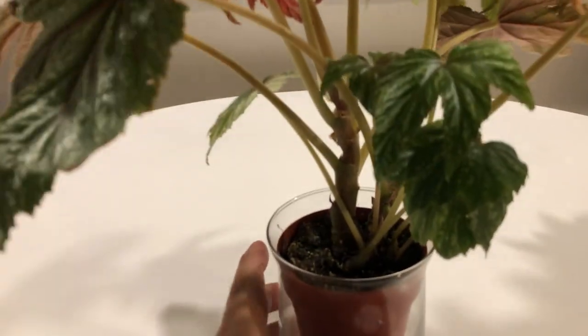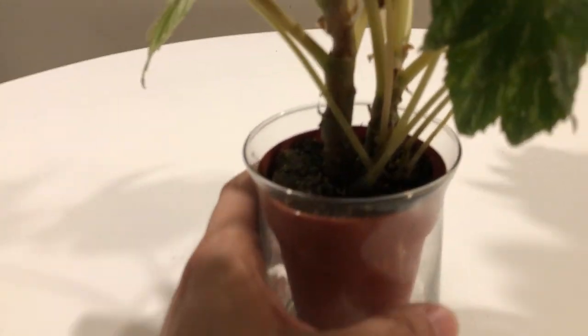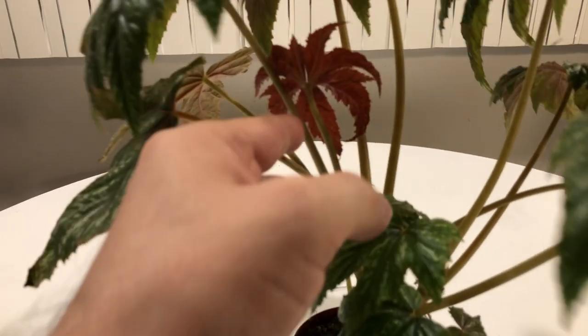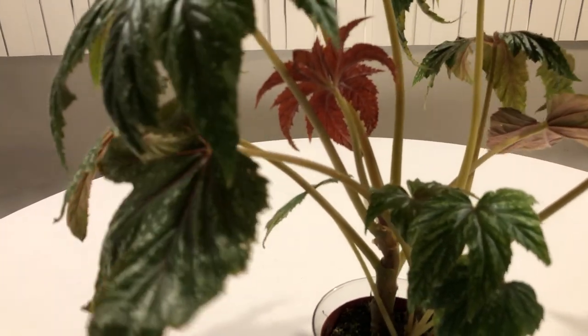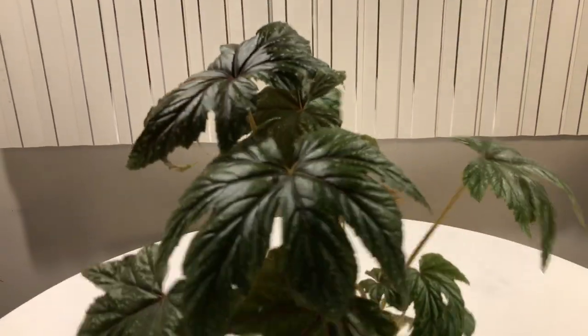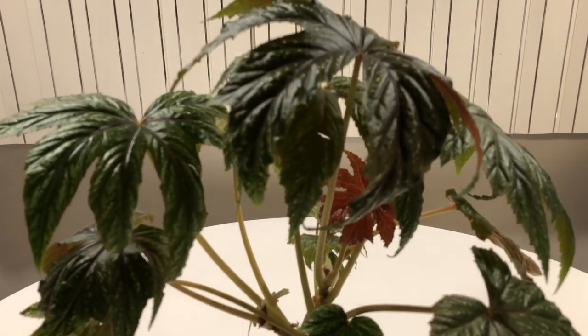It's in a north-facing window. I kept it in the pot that it came in, with the soil that it came in. What I've been doing with these guys is I don't repot, at least for a while, because from my experience, in my environment at least, these plants do fine remaining root-bound, pot-bound, for a long period of time. They don't really show any signs of decline in any way.